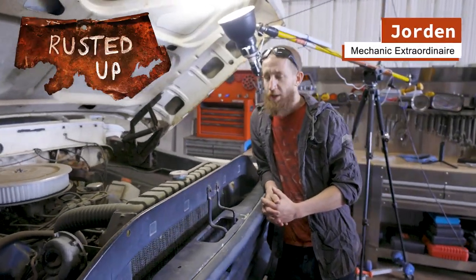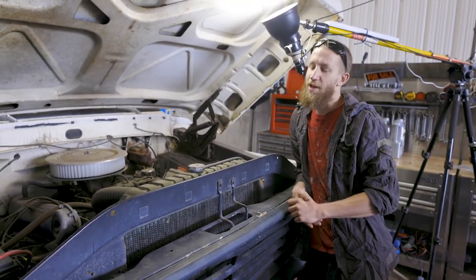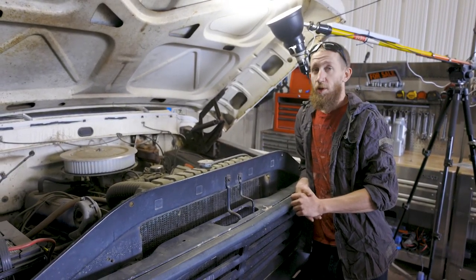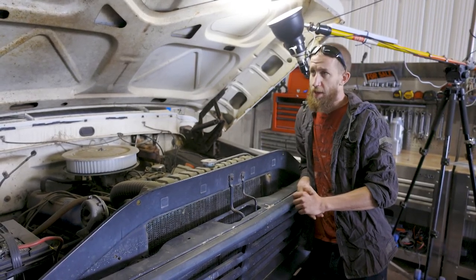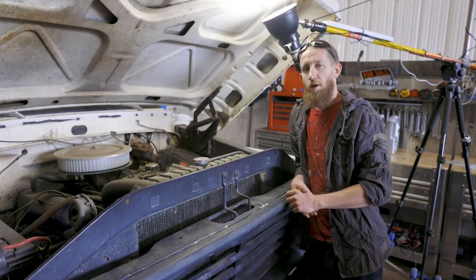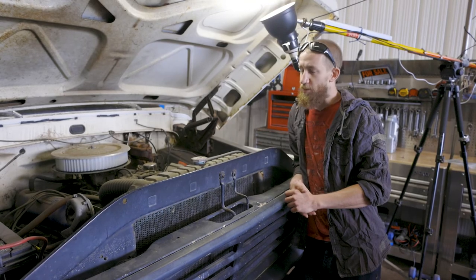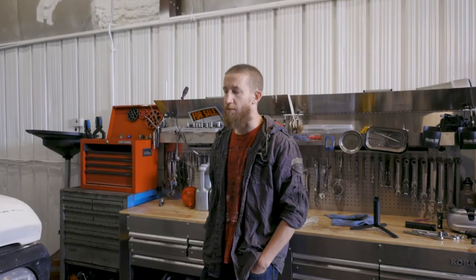Welcome back to Rusted Up. This is a 1967 F100 that has been sitting for a while. The overall project is to get it running and back into shape — possibly a full restoration, not 100% sure yet. We'll do a little overview of the outside, inside, and what it comes with, then see what we can do to get it fired up today. We'll start with a walk around the outside, then check the underside, interior, and engine bay.